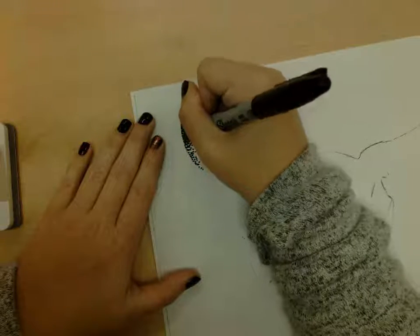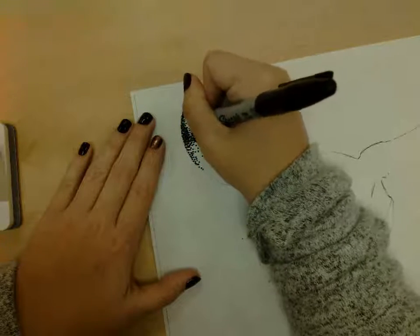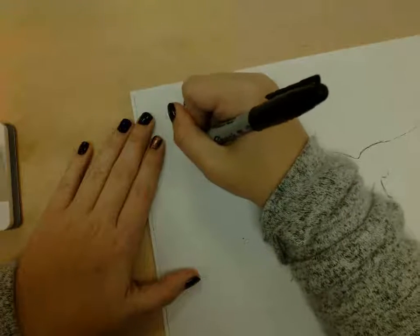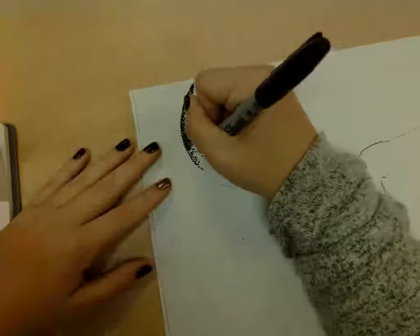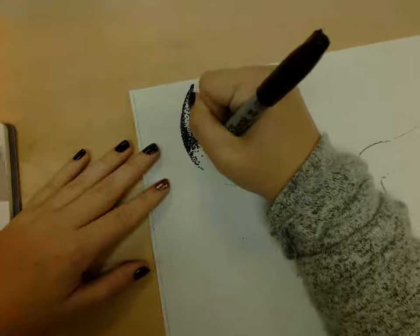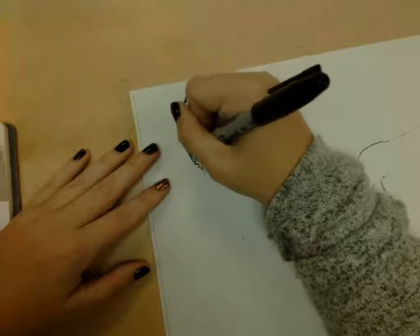While you're working, if you take a break at any point, make sure you put your lid back on your Sharpie because Sharpies love to dry out. You can let them sit out for like 30 seconds or a minute and they'll just dry out on you. If that's your only Sharpie, that's bad luck — it's hard to get started again. It might not dry all the way, but it dries enough that it becomes really annoying to use.